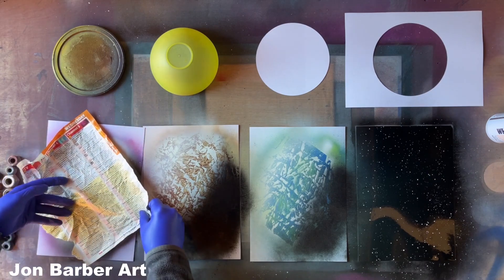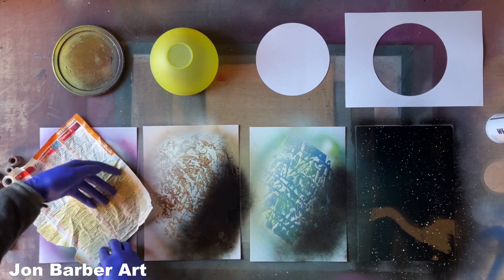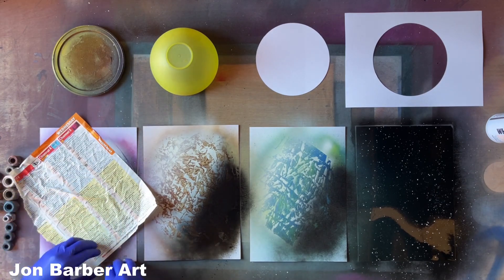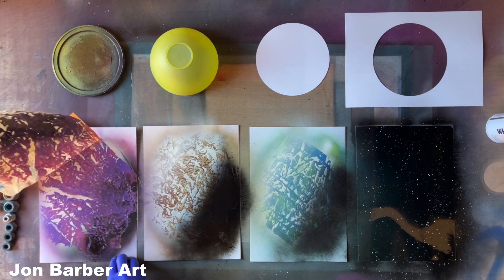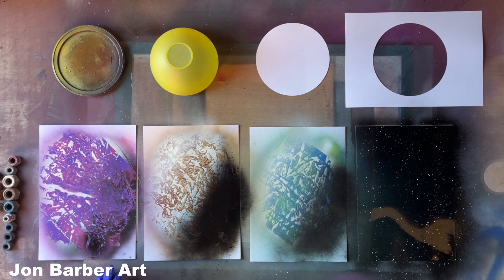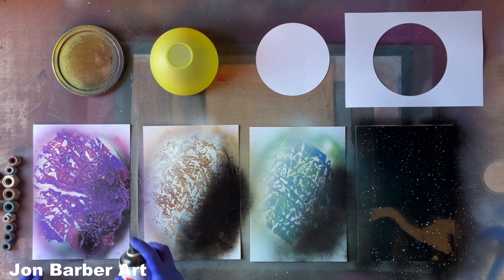Place it on - I'm just going to rub my fingers on this one - and we'll peel it off. Then I'll add the highlighting and shadow on it.